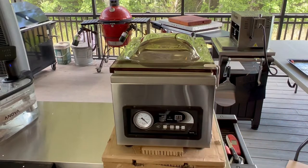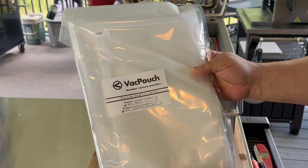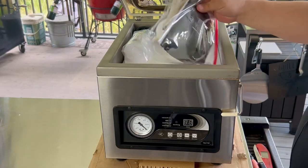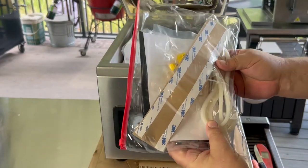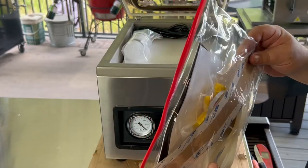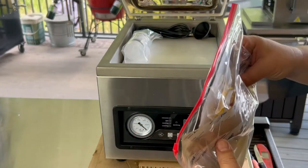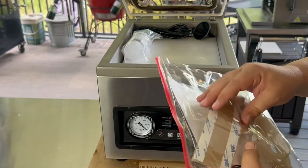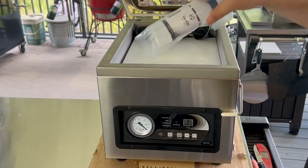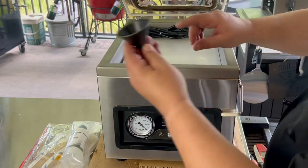We're going to go ahead and plug it in, but first I wanted to show you what it looks like right out of the box. This is your lid hold-down. It comes with some sample bags — four mil bags, which are a little thicker than the standard three mil. There's an instruction owner's manual, spare gasket for around the lid, spare Teflon tape for your seal bar, and the actual spare metal seal part for the seal bar. A couple other things too.